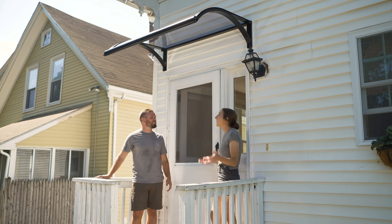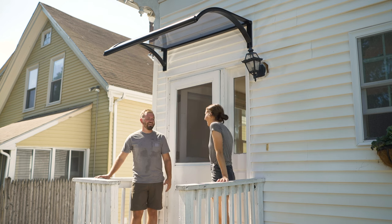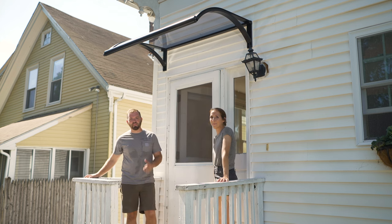All right, Katie, you're all set. What do you think? It's great, thanks so much. No rain, nice and dry. If you have questions about your house, we'd love to hear from you. Until next time, I'm Nathan Gilbert for Ask This Old House.